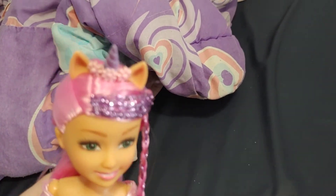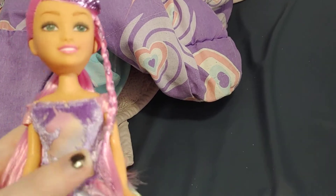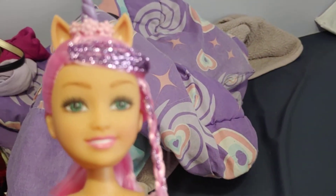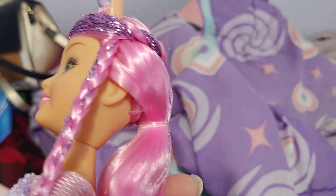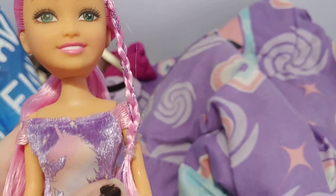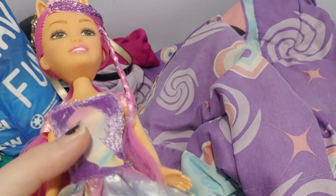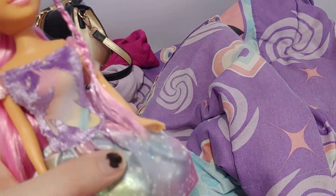She has a unicorn headband with a purple horn and some flowers. She has pink hair and green eyes, so she's really pretty. She has some purple glitter strands in her hair too. And her shirt is actually really soft, and she has a unicorn on her shirt.